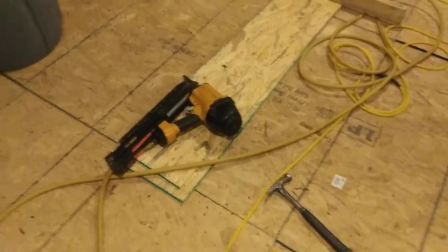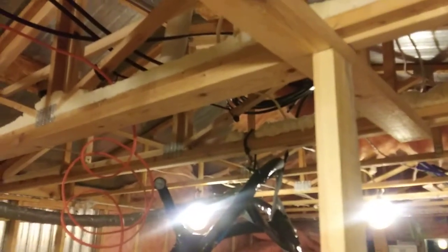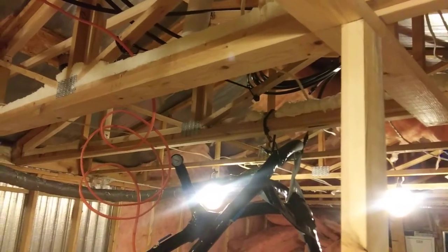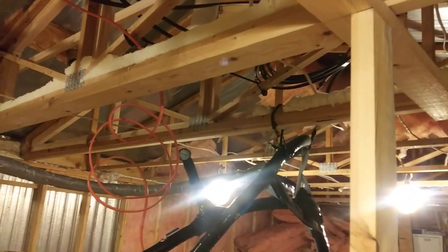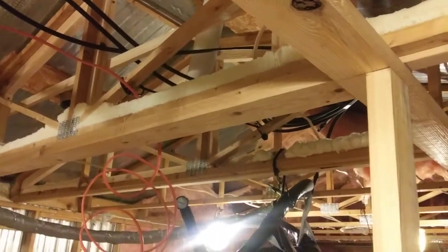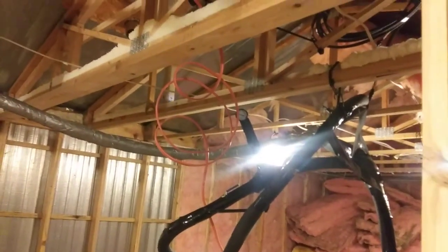Hey, this is James Glass, and I'm doing some framing — hence the framing nailer. I wanted to show you a trick for making really super straight partition walls. It doesn't matter whether it's a basement or whatever; you've got existing framing, you've got a floor and some kind of ceiling. In this case I've got trusses. This is the way you do it — super fast and super straight when you're done.